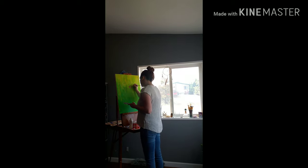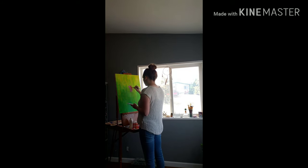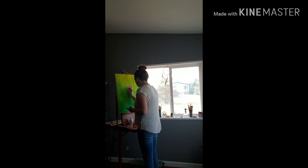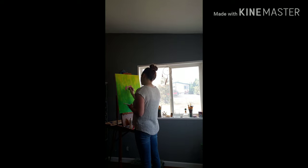Welcome back to my YouTube. I'm so sorry I've been away — I know I only have like one subscriber, but sorry to that one subscriber that I've been away. Today we're just gonna paint. I think I haven't painted in a really long time and I'm not getting as much done within my art as I'd like.